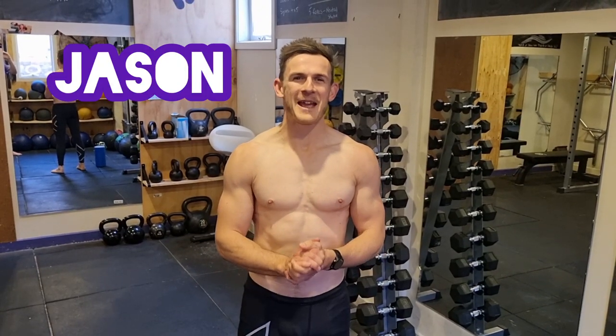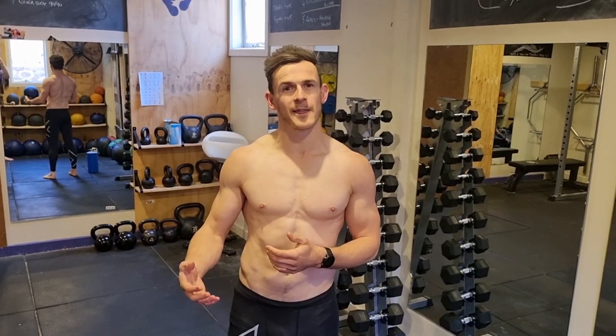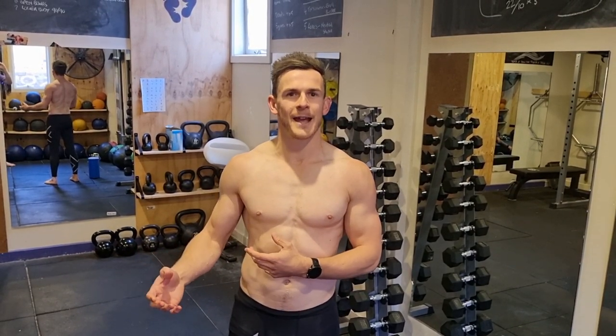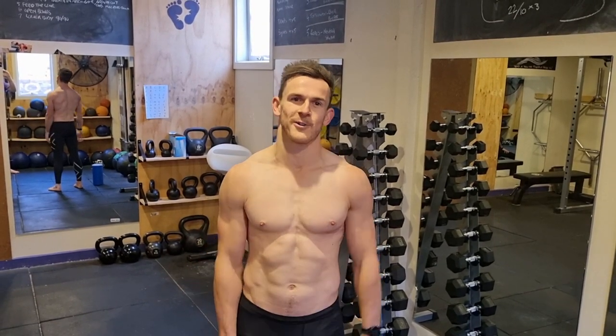Hi guys, Jason here. I've got seven back mobility exercises for you. This is a great program for if you're someone that works at a desk a lot of the day, sitting down and your back starts to get stiff and tight, and you don't get a lot of chance to move. This can be a quick program you can do at home or at the office when you get a spare 10 minutes. Really good to get some movement through there, break those patterns, and help your posture out.